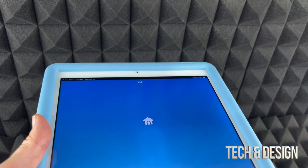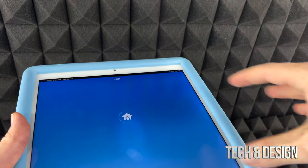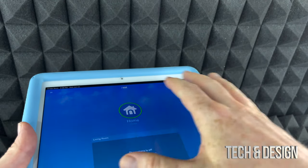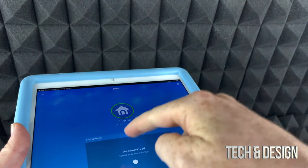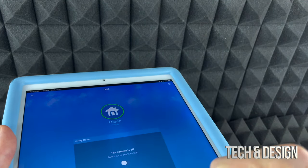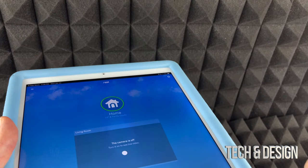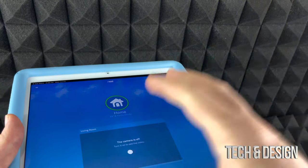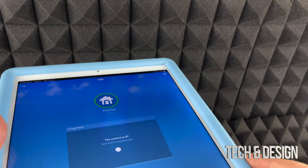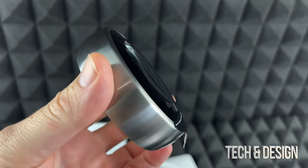Something you may want to download right away is the Nest app on your phone or tablet. You can also download the Google Home app since all Nest products are now compatible with Google - Google bought them out - so you can control everything from there. Anyway, for now we're going to head downstairs and get started.